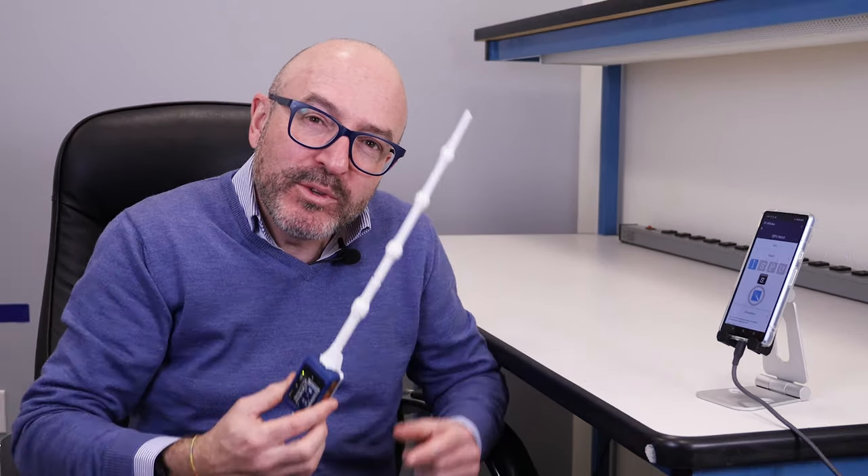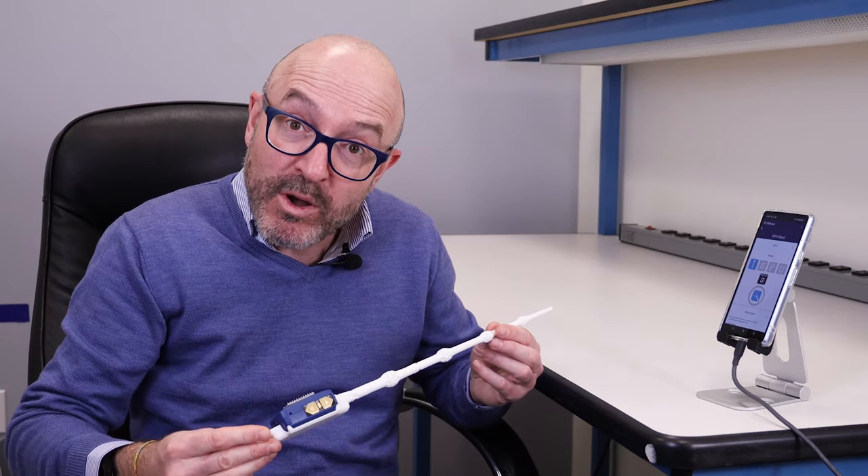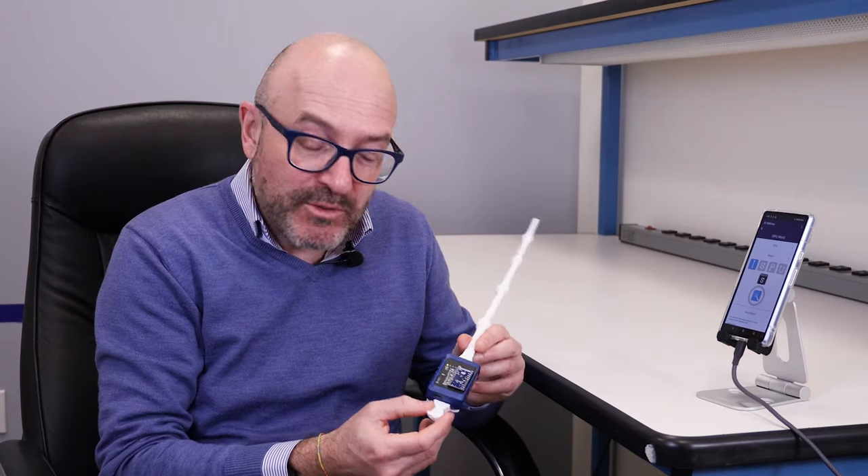Hi everyone, my name is Mauro Scandiuzzo, I'm application manager in ST Microelectronics, focused on MEMS sensors. Today we're looking at a different kind of environment — how the ST MEMS sensor can help to build up a magic wand. So let's take a look at which hardware we use for doing that.